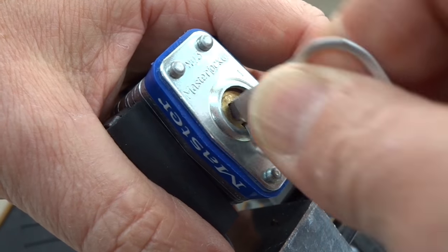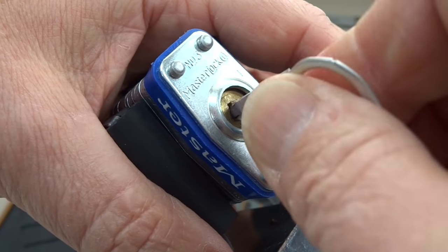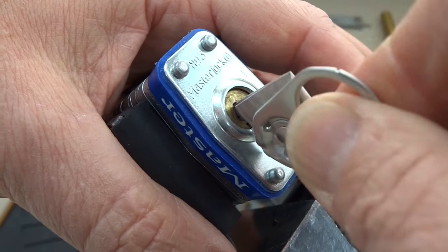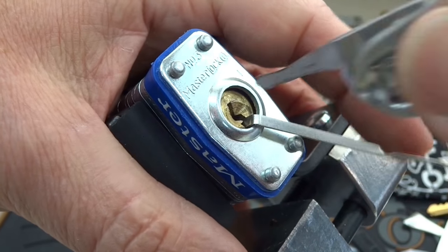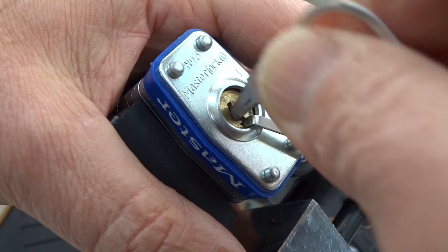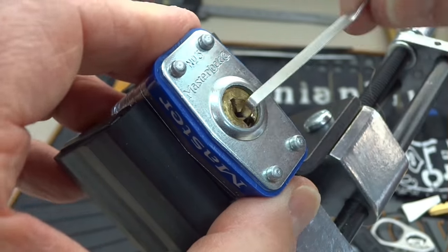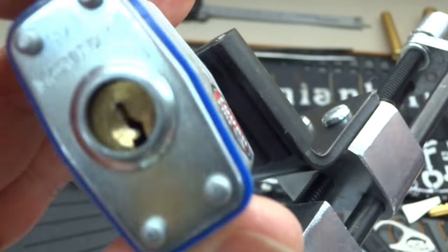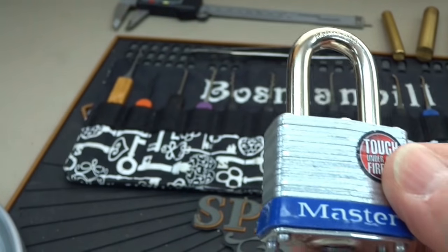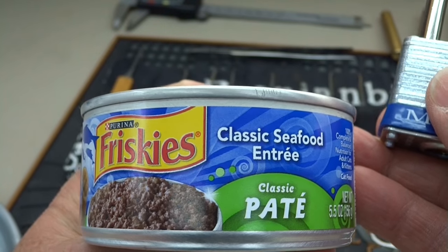Without breaking it. Let's try it again — a little recock, all the way in, light tension, start again. There we go! Nothing to it. Oh god, Master Lock, you guys are killing me. There it is — 'Tough Under Fire' — Master Lock number three. It may be tough under fire, but it will not stand up to the strength of a Purina Friskies classic seafood entrée lid.